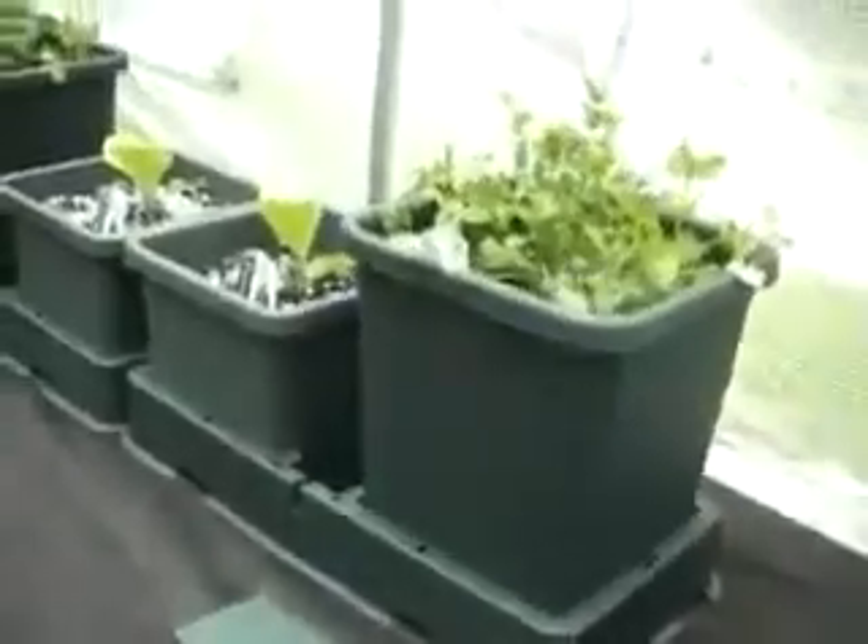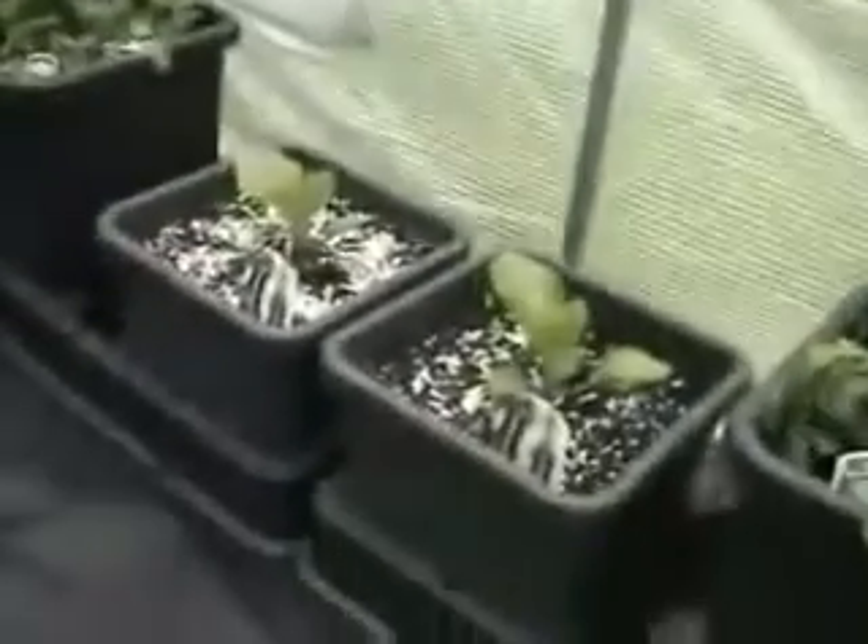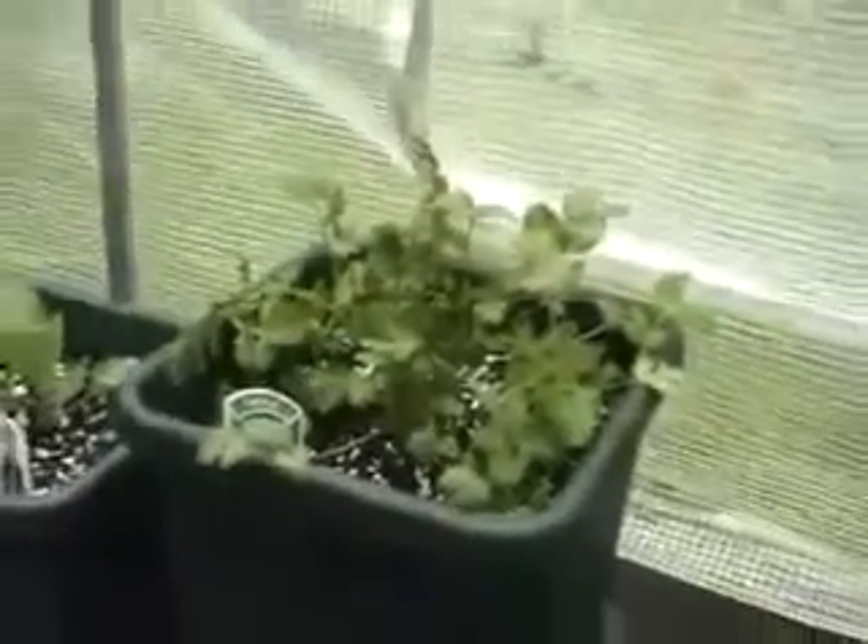Just want to see if there is a difference in plant quality or growth. So in this large 15 litre pot in the two pot tray, we've got peas for my son to eat and coriander. Trying to do a little bit of companion planting.